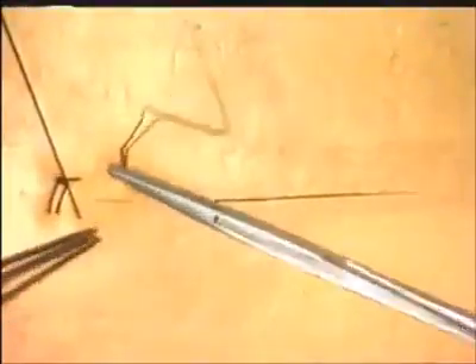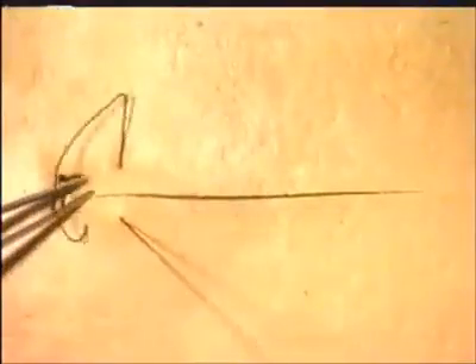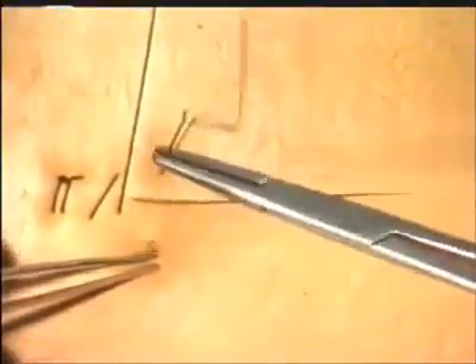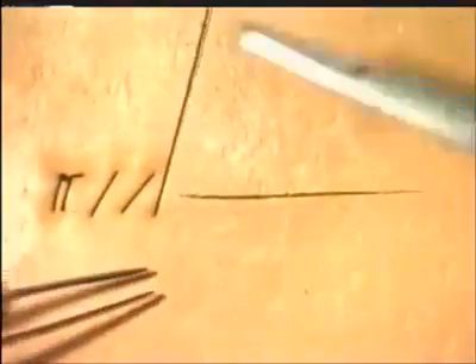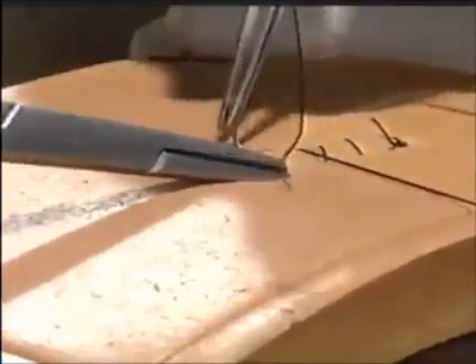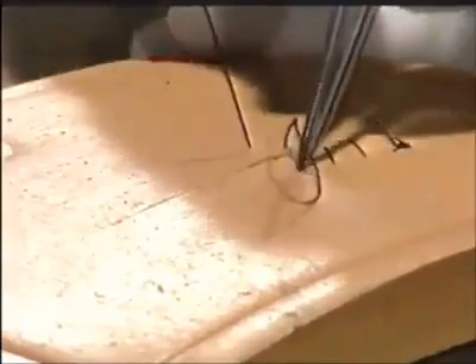Here comes the third suture, the distance apart being exactly the same as for interrupted sutures. Work along the wound, each time ensuring the same tension, and then hand it to your assistant, who maintains that tension. Work along the wound, ensuring equal distance between the sutures, to ensure the same tension down the whole length of the incision.